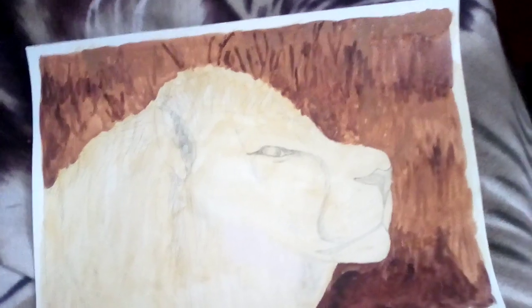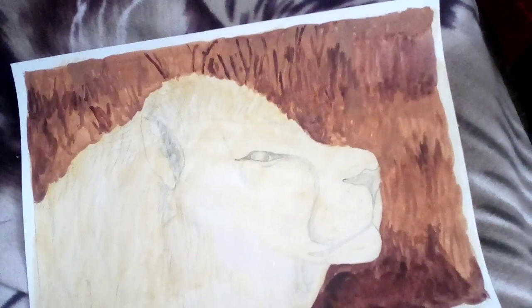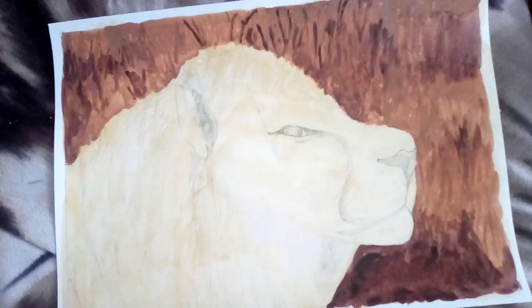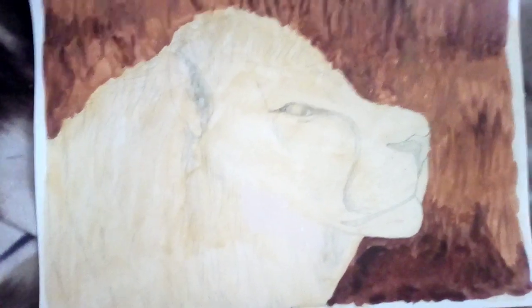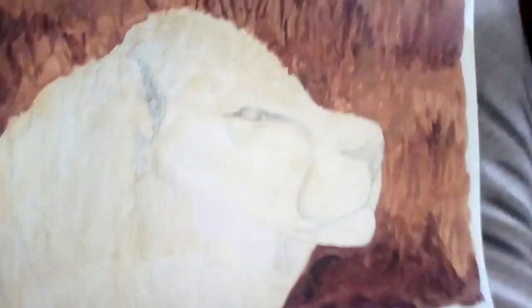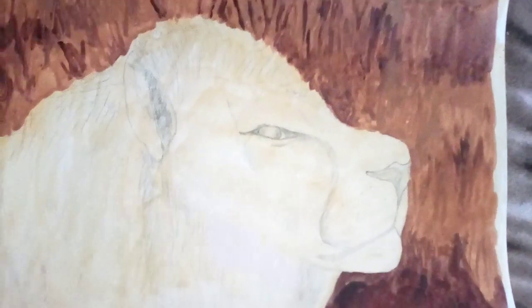The reference photo is in my turquoise art bag that I take with me into the tiny room. I will have to watch some more videos on how to do it.